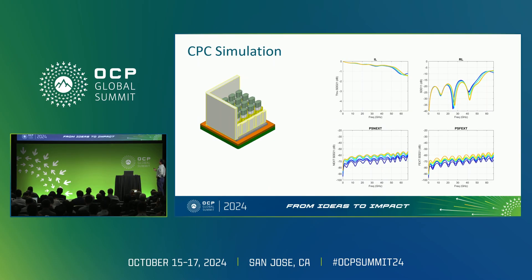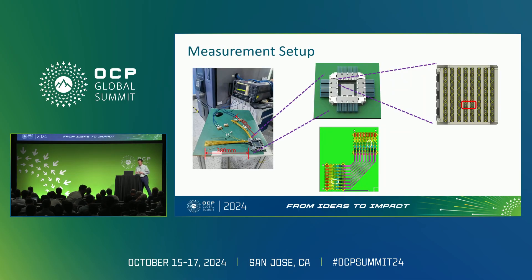Here are simulation results for a small section of a CPC connector — a 4x4 differential pair section. This shows insertion loss up to 67 GHz for 224G. In models, insertion loss is quite low — generally less than a few dB up to Nyquist — return loss is fairly good, and crosstalks are very low. I know many of you are thinking that crosstalk in simulations is always nice, but I'll show some measurement data in a moment that backs that up.